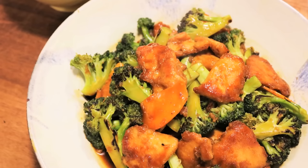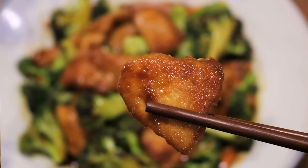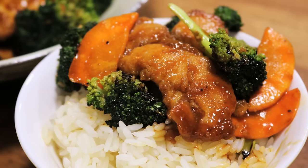Hi everyone. Welcome to Souped Up Recipes. Today we are making chicken and broccoli. This is a super healthy dish and it's so easy to make. Let's get right into it.